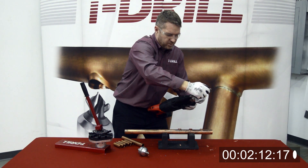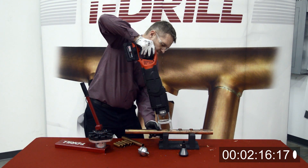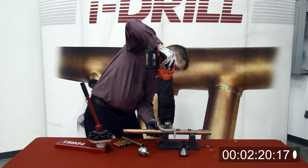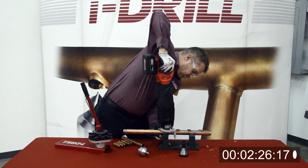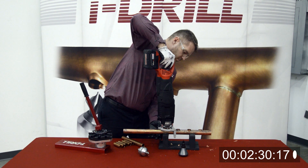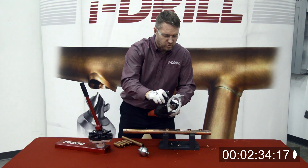We've got three more to go. One more with this three-quarter inch one.